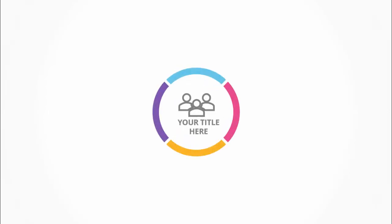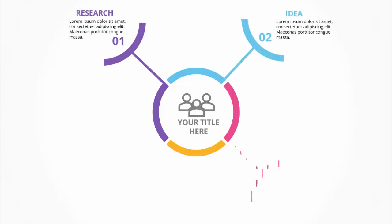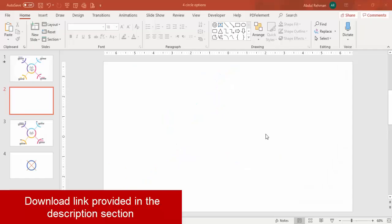In today's tutorial I'm going to show you a four-step infographic slide in PowerPoint. When I click it will show the title, then the first point, second point, third point, and fourth point. Let's see how to do this in PowerPoint — add a new slide, go to View and enable the guides.